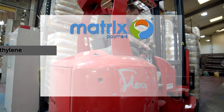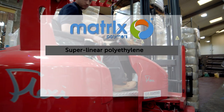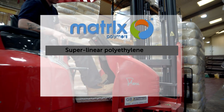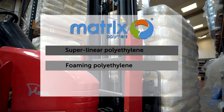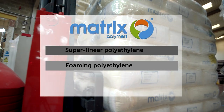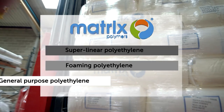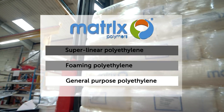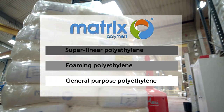A super-linear polyethylene is used for the outside layer because it is a stiff material which is also scratch resistant. A foaming polyethylene is used for the middle layer, which adds thickness to the wall of the boat without the same weight as a solid layer of plastic. Finally, a layer of standard general-purpose polyethylene is added to seal the inside of the boat and give it a smooth finish.